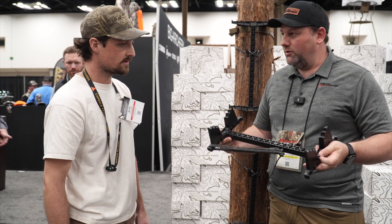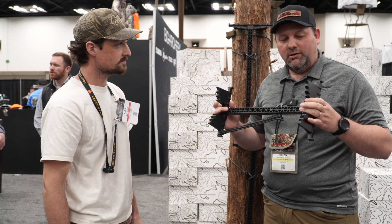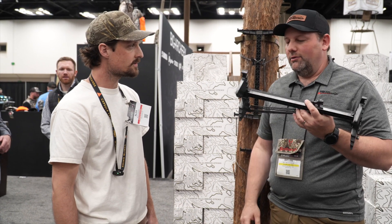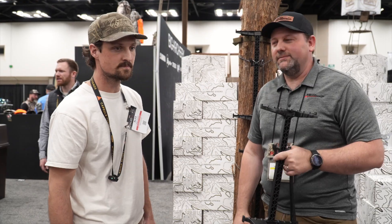If you want to put these on a regular tree stand and run them with a standard setup, they'll nest nicely over the post on a regular tree stand, keeping everything nice and compact. Really lightweight, really cool new product here for 2023 — give us a call and we'll see if we can get you set up with some of these new Latitude sticks.